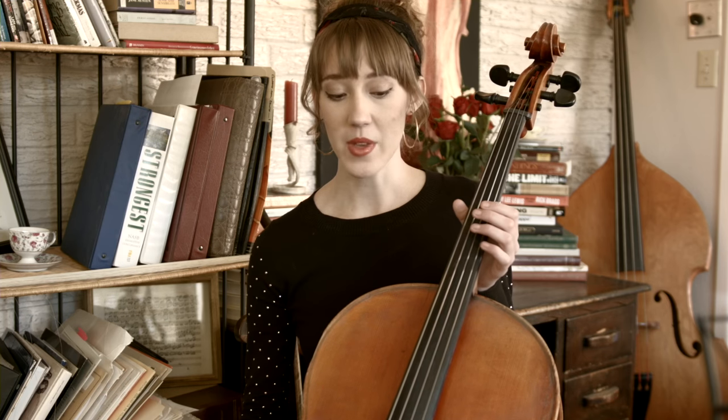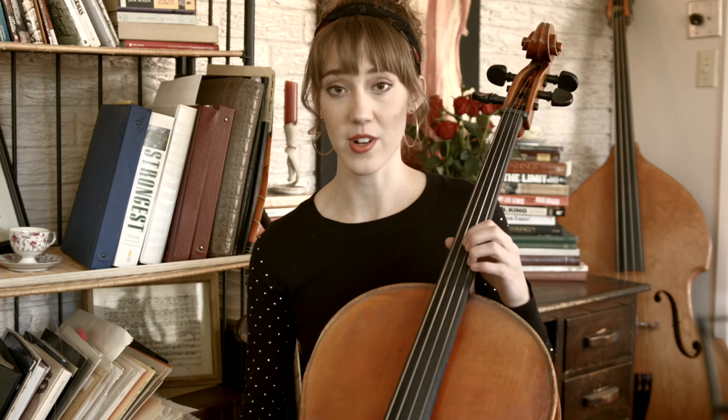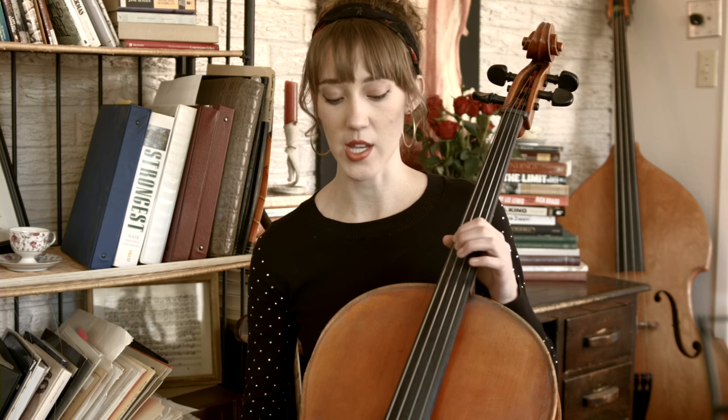Another thing to keep in mind is to buy durable strings. On this cello I'm using Larsen for A and D, and Bel Canto for C and G. Larsen strings have a beautiful sound but they do break a little more easily — however, I play enough that by the time they want to break, they're already worn down and I need to buy a new set anyway. If you don't play as much, I'd definitely recommend D'Addario strings. I use Larsen when I'll be going through strings faster, and D'Addario when I want a pair that will last longer.